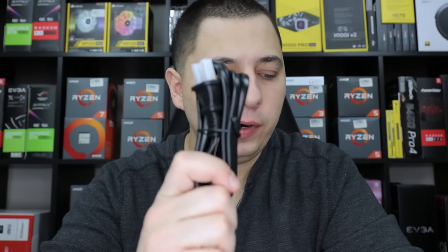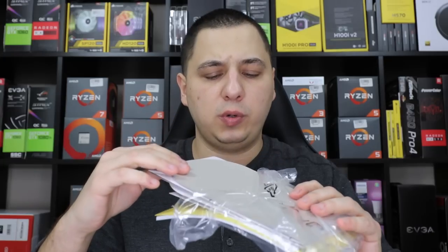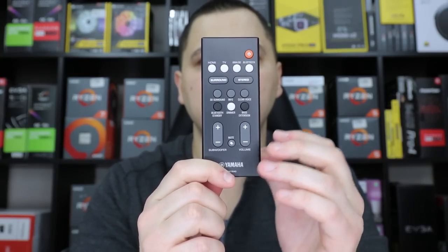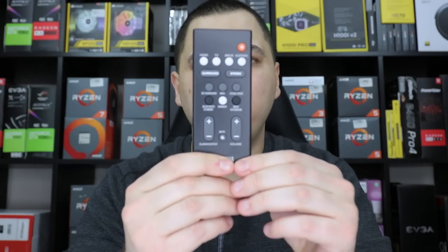Everything is out of the box. We get a power cable, a digital optical cable, some sort of adhesive, booklets, and a wall mounting guide. We didn't receive an HDMI cable — just optical, which is strange. The remote is a really small, cool remote just for the soundbar, not a universal remote.